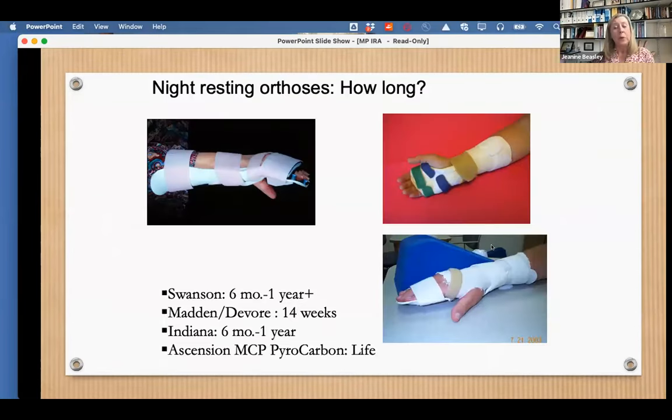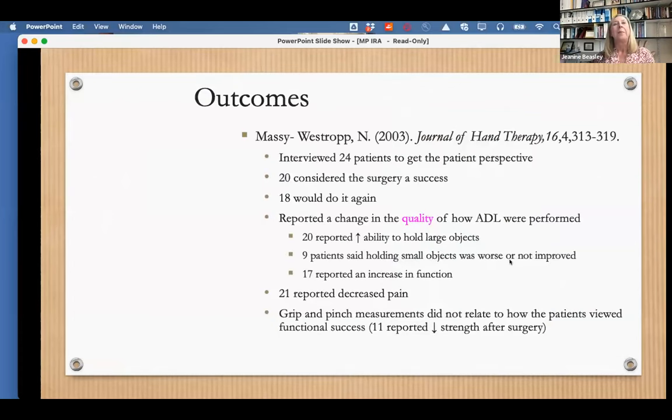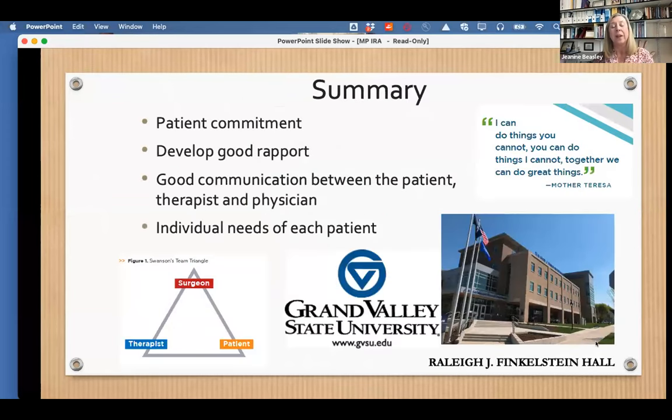Once you get this beautiful result, a night orthosis is really recommended for long-term wear — protocols vary but it's kind of like getting your teeth straightened and needing a retainer to maintain that position. The outcomes, although range of motion may not change much and nor grip and pinch strength, show that the quality of how individuals perform activities of daily living was greatly improved with MP implant resection arthroplasty, as shown in a qualitative study. It's really important to have the surgeon, therapist, and patient working together with good rapport and communication meeting the individual needs of each patient.